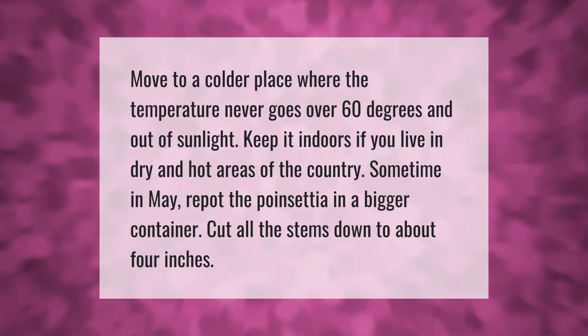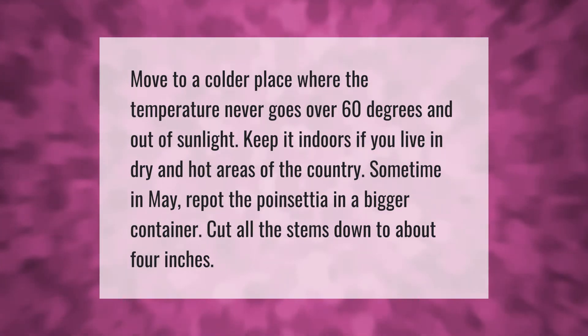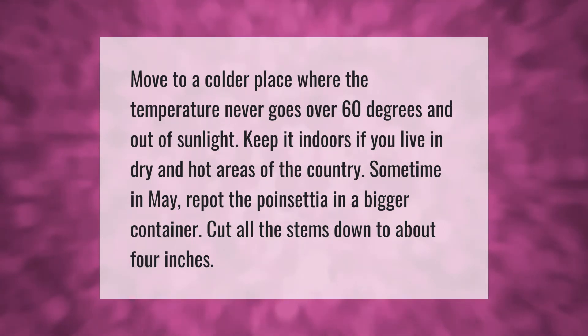Move to a colder place where the temperature never goes over 60 degrees and out of sunlight — keep it indoors. If you live in dry and hot areas of the country, sometime in May repot the poinsettia in a bigger container and cut all the stems down to about four inches.